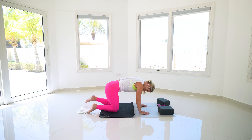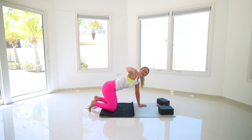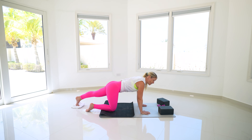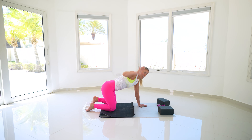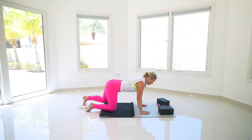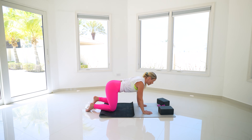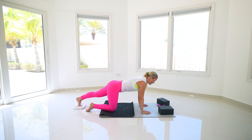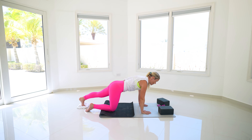Bring that leg back in and switch over to the other side. Keep pressing into those palms, take your right arm, spin it open towards the sky, drop it back underneath. Left leg goes back — drive through that heel, hug it back in, press it back, hug it back in. Nice job. Spin your chest open, drop it back down. Press through the heel, lift that right shin, sweep that arm up and then bring it back down. Now take that left leg, drive it straight back, little tuck of those hips coming under, slide it back, exhale.